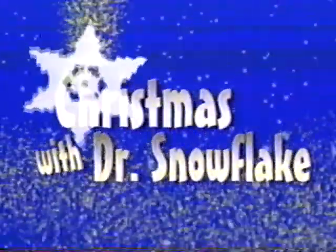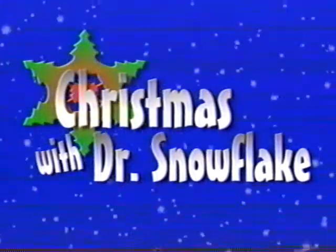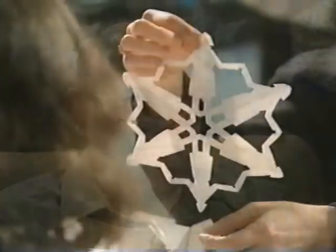Welcome to Christmas with Dr. Snowflake. We have a big picture window that we have some snowflakes in already, but these will be much better than the ones we have at home. Make a lot of them, and you're bound to get a few that are really good.